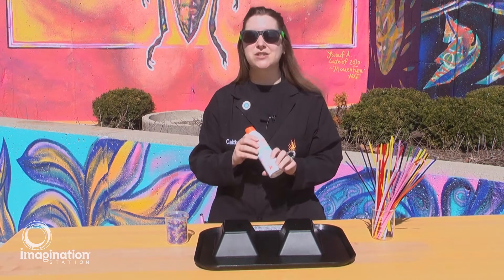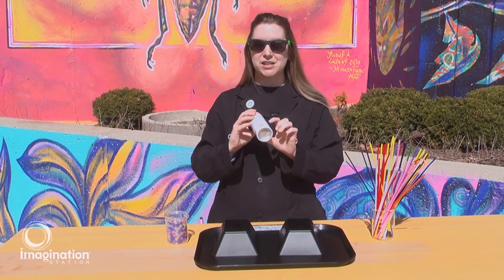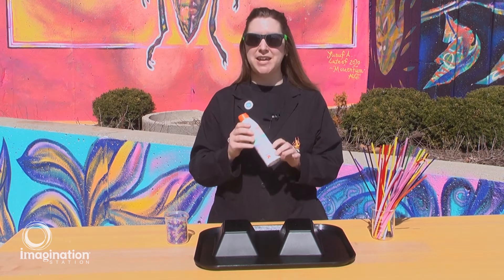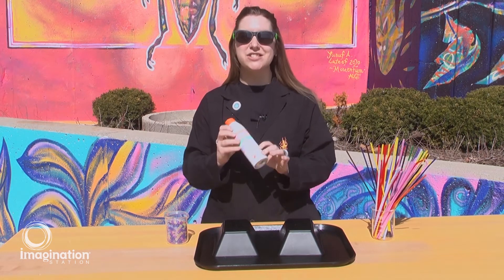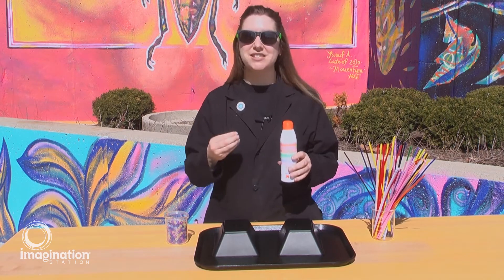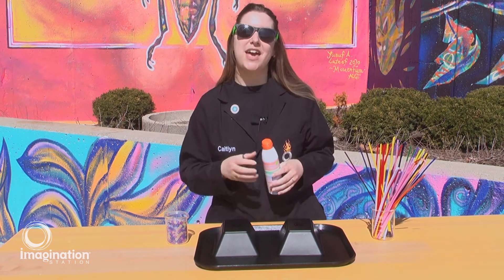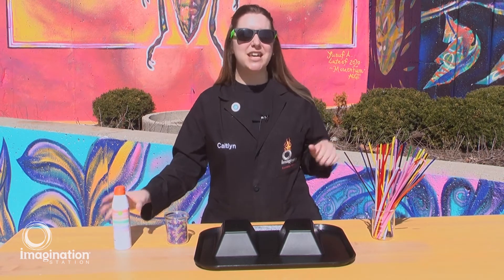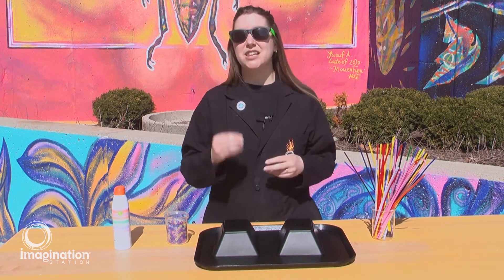Now, when you're picking out a sunscreen, you want to pick one that has both broad spectrum on the label and a high SPF. SPF stands for sun protecting factor and it is going to actually block the sun, react with that UV light, and protect your skin from all kinds of damage — from tans to aging and even links to cancer.